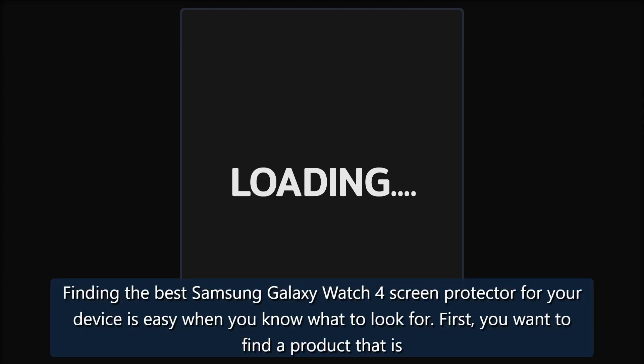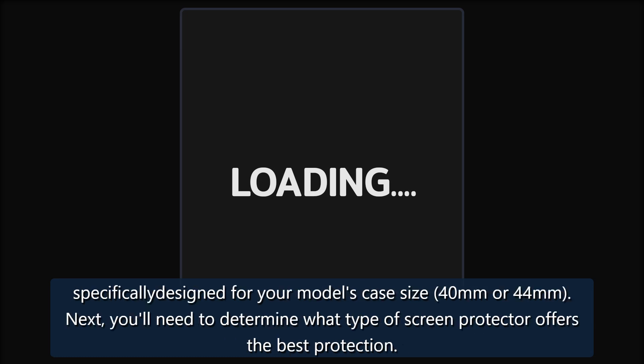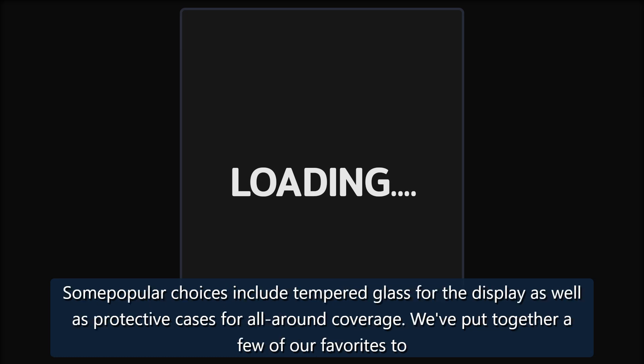Best Samsung Galaxy Watch 4 screen protectors — Android Central 2021. Finding the best Samsung Galaxy Watch 4 screen protector for your device is easy when you know what to look for. First, find a product specifically designed for your model's case size: 40mm or 44mm. Next, determine what type of screen protector offers the best protection — popular choices include tempered glass and protective cases for all-around coverage.